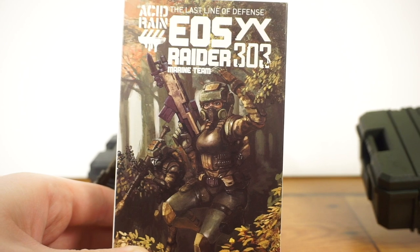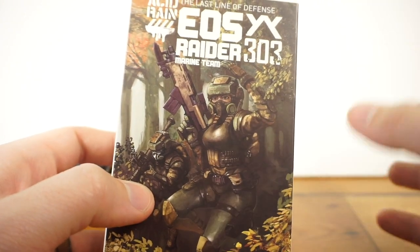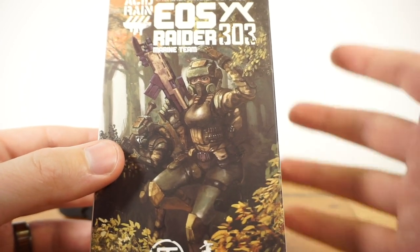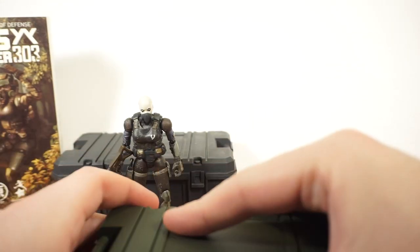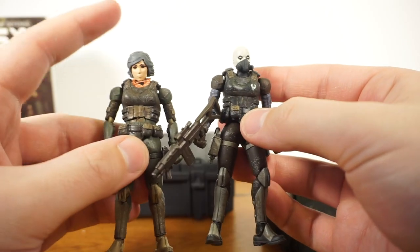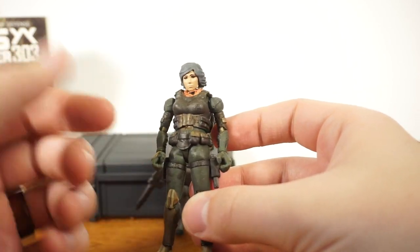Now for the amazing EOS Raider — this figure is part of the 303 Marines, so they released individual Marine characters as well as several vehicles and other stuff that fits with this military unit. They all match in color of green, and the markings on their armor are all in line. You can have an actual military unit that all matches and looks cool, just like with clone troopers. This figure had some interest to me. It's pretty much the same figure — it does have Sophie's head, so if you buy Sophie you'll get this head. But I decided to put it on the EOS Raider, which is again the same body just in a green colorway.